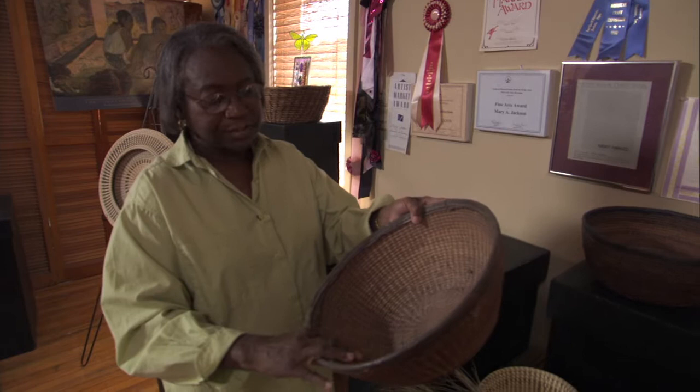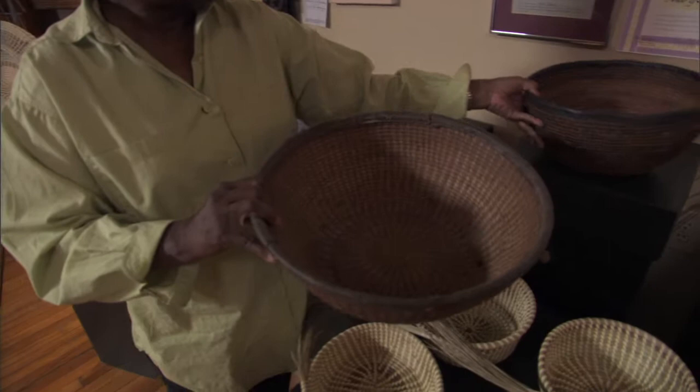My ancestors who were brought as slaves from Africa brought these baskets with them along with the tradition. This is what they used every day for food stuff — these are baskets for utilitarian use. And these are very old African baskets.